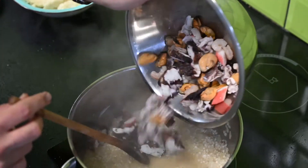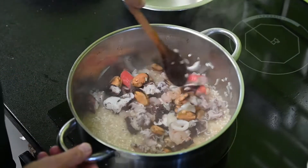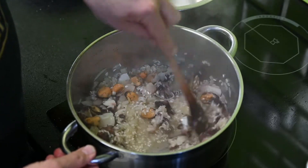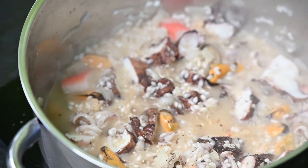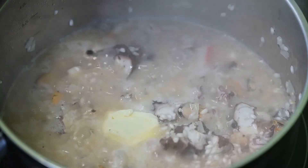Összekevertem egy tengergyümölcsei mixel, és ugye belefőzzük a rizottóba. Az elején rakjuk bele feltétlenül, mert akkor jön ki igazából belőle ez a nagyon kellemes rák- és tengeríz. Tehát amit a tengergyümölcseiből kijön, az egy nagyon-nagyon finom alapot képez.